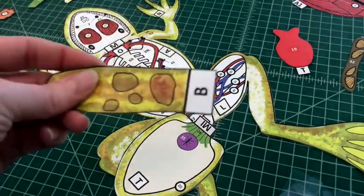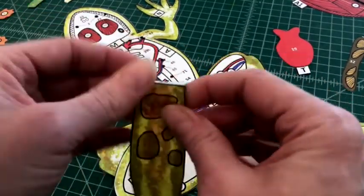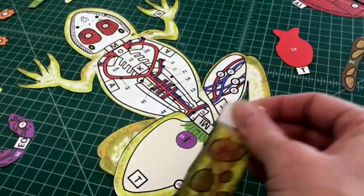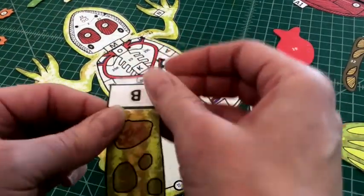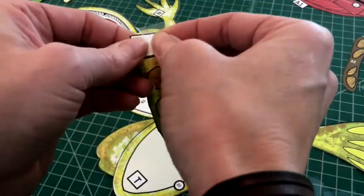Number three: apply glue to the top of tab B and fold it under. Attach the brain skin flap by tab B over B on the dorsal body. You should not be able to see the tab when applied correctly, and the skin flap should cover the brain case.